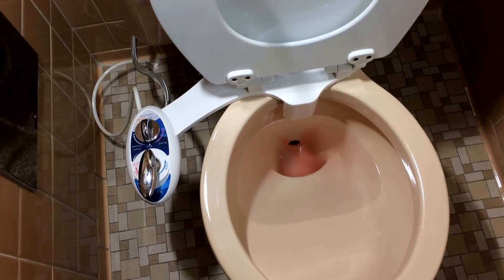I waited at least 60 minutes. It's been an hour since I put the drops in, and here's the verdict. Right in the bottom of the toilet bowl — we definitely have a leak at the flapper valve.